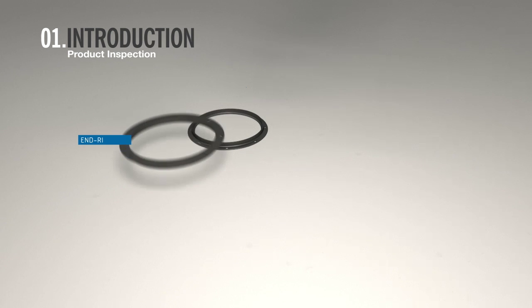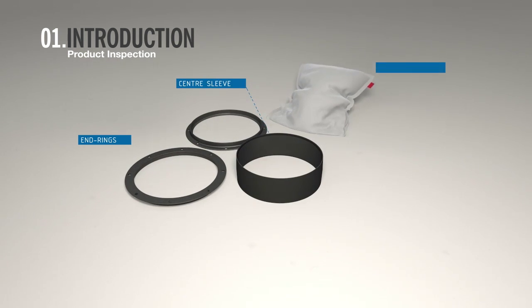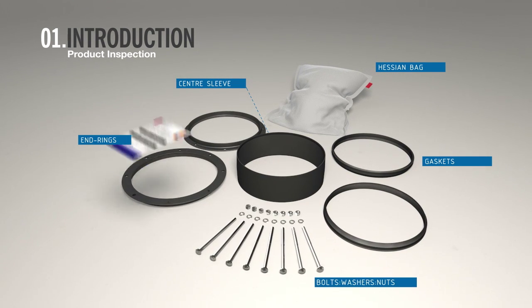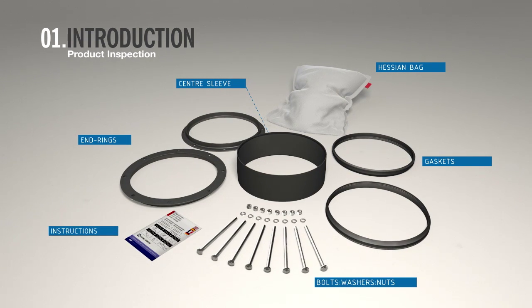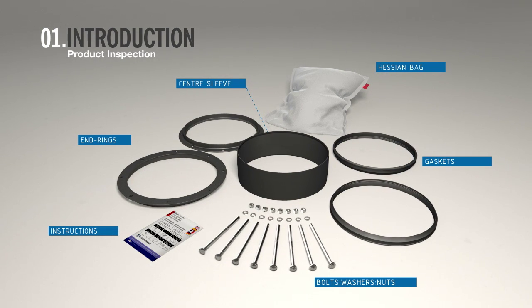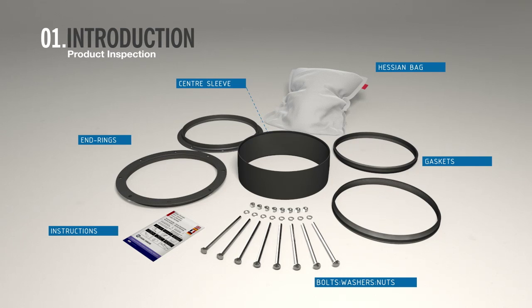Check you have end rings and a centre sleeve, and in the Hessian bag: gaskets, bolts, nuts, washers, and fitting instructions. Then lay out componentry and tools onto a clean and dry surface in preparation to fit.